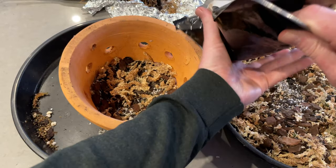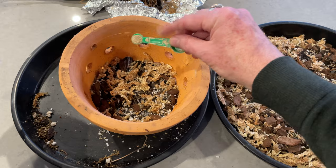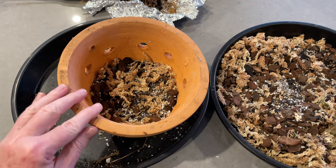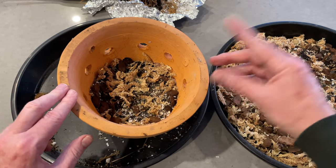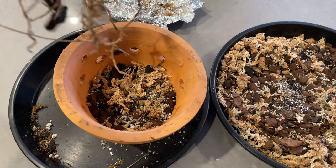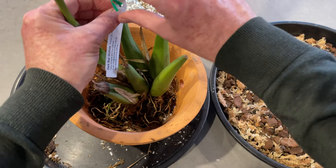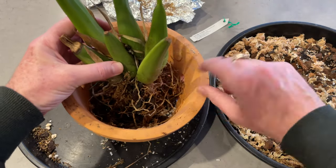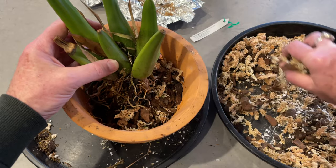The next secret ingredient is mycorrhizal fungi — I live for this. It's a powder; you just put a little in, roughly the amount you'd use for cayenne pepper in a dish. Mycorrhizal fungi acts as a go-between, enabling the orchid to access the nutrients in the potting mix through a symbiotic relationship, making all those minerals available to the plant. In we go — getting all those roots in. I just need the surface of the pseudobulbs to be at the top of the pot, so I'm holding it up and filling in underneath.